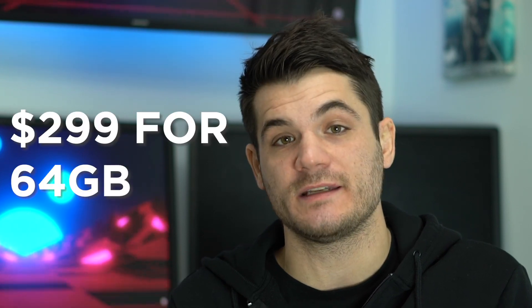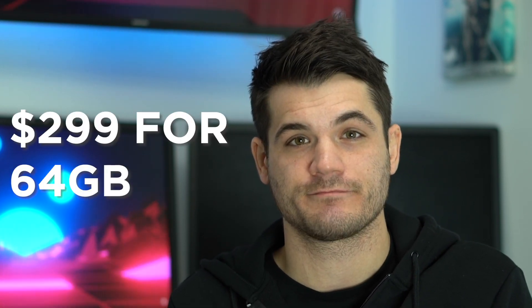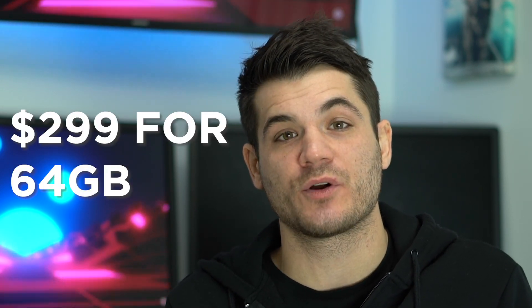The Oculus Quest 2 is available now, beginning at $299 for 64 GB. The official Oculus Link cable can be purchased for $79.99 via the official Oculus Store. Those brand new to the Oculus Quest 2 will definitely want to check out our official Getting Started video, where we break down how to set up your Quest 2 headset, as well as your first five downloads.